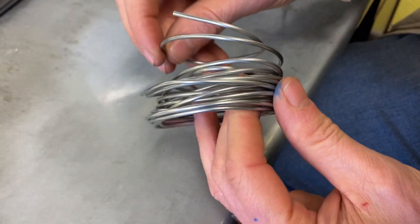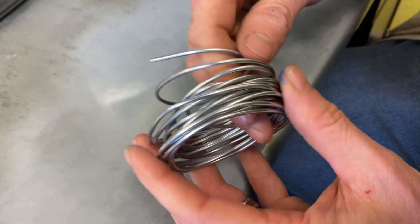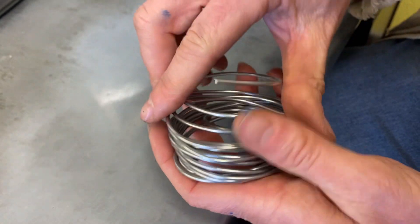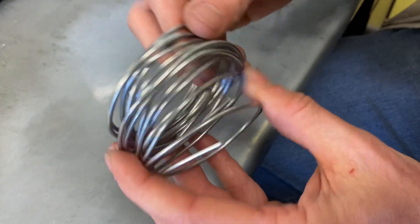We also have other diameters available and different lengths. So you can get a one footer, 10 footers, three footers — there's all sorts of different diameters and sizes that you can get.